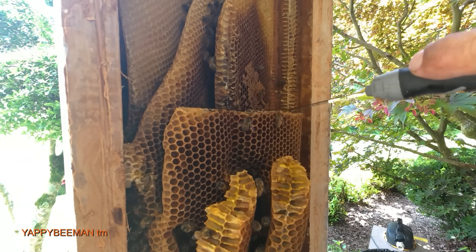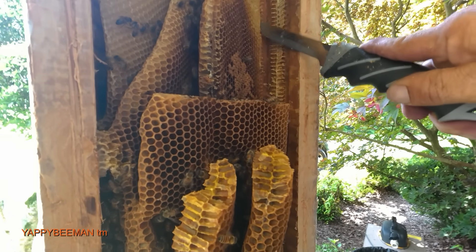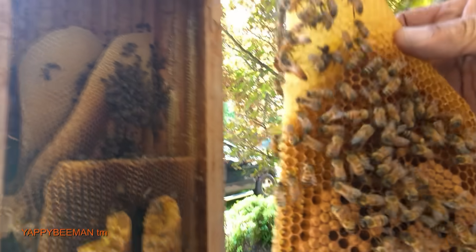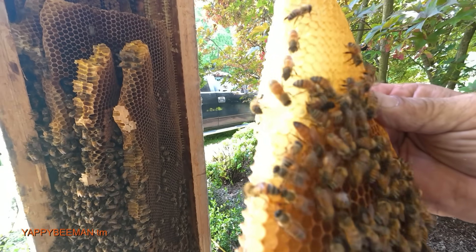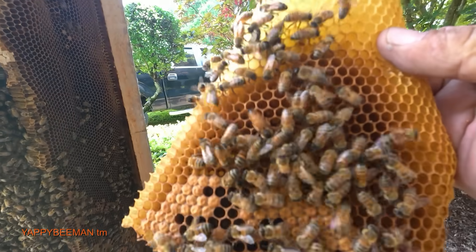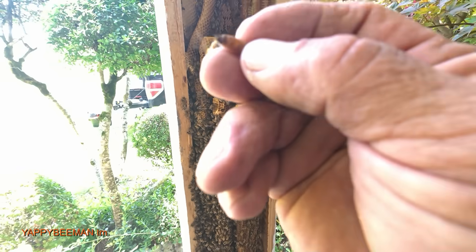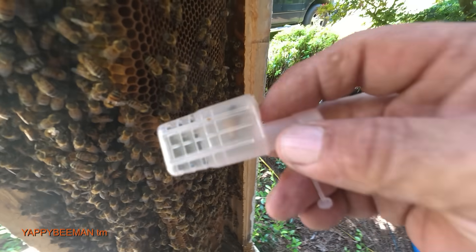Easy does it — cut it to the wall, come down easy. Look at that right there — I told you she was going to try to run! Where's my queen cage? There she is! Hang on, I've got to get my queen cage out. I knew you guys were going to try to make her run. That's what I'm talking about right there — look at this! I love it!